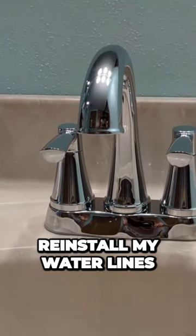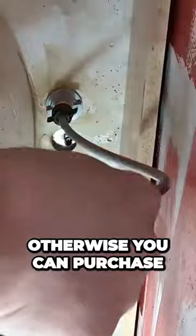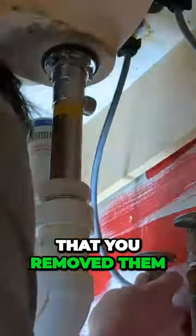I'm going to reinstall my water lines. You can use your existing ones if they're in good condition, otherwise you can purchase some new ones. Just go ahead and connect those back up the same way that you removed them.